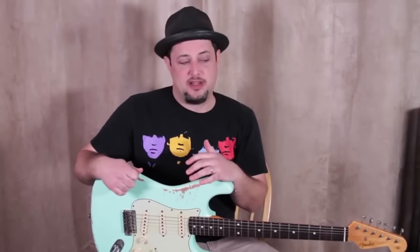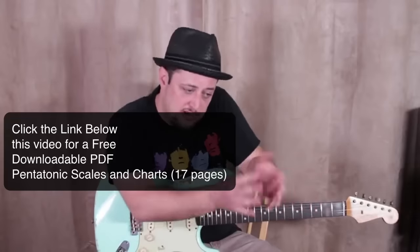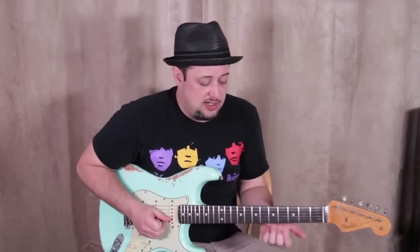Another thing is dynamics — that's how loud and how soft you play. When you're doing a blues solo, try to create a beginning, a middle, and an end. It is actually exciting to improvise that beginning, middle, and end with your band, listening to each other. A band like Phish and Trey Anastasio — they're amazing at improvising together, creating tension and intensity and building the jam up, all doing it together.